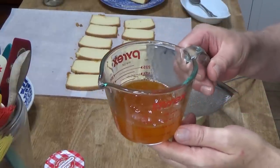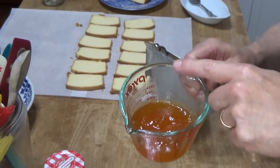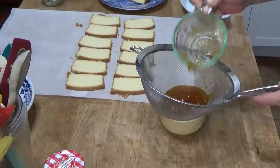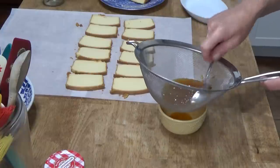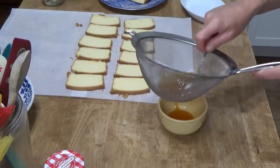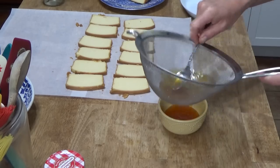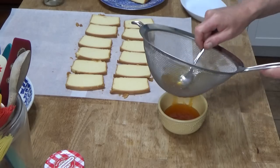I have the apricot preserves heated in the microwave just until they started to boil. Now, apricot preserves have peels and we don't want the peels, so you have to strain the preserves. Just pour them into a wire mesh sieve set over a bowl, and then press down with the back of a spoon. This way the peels will stay in the sieve and all the good stuff will flow into the bowl. You can eat the peels from the preserves — they're delicious — we just don't want them in our petit fours.